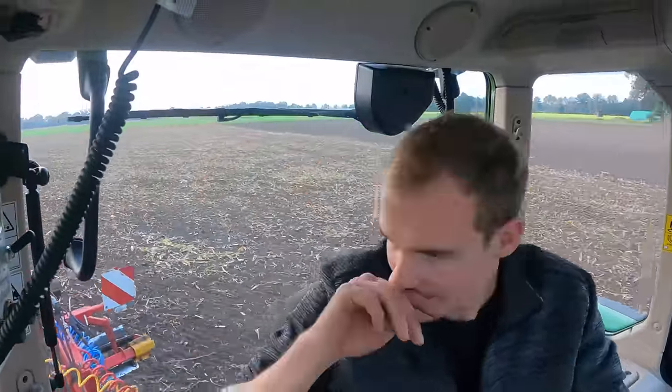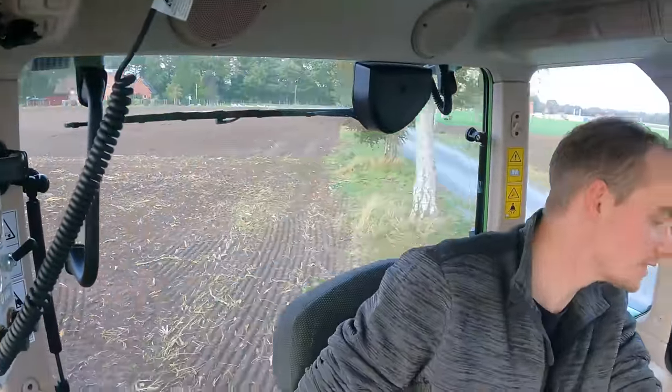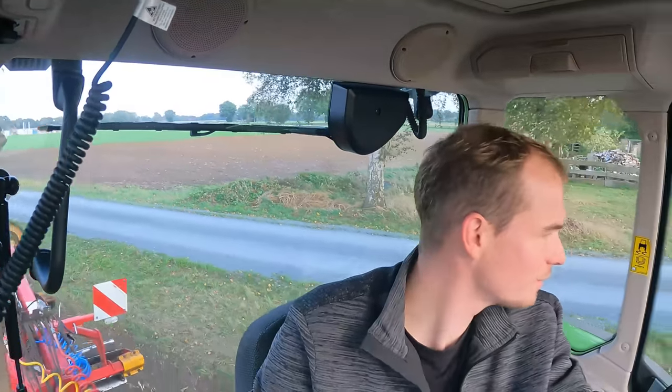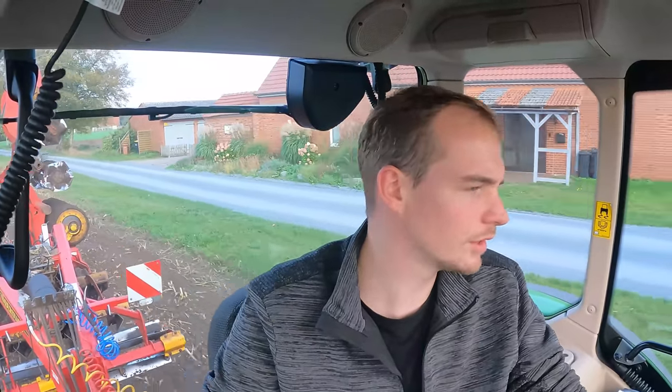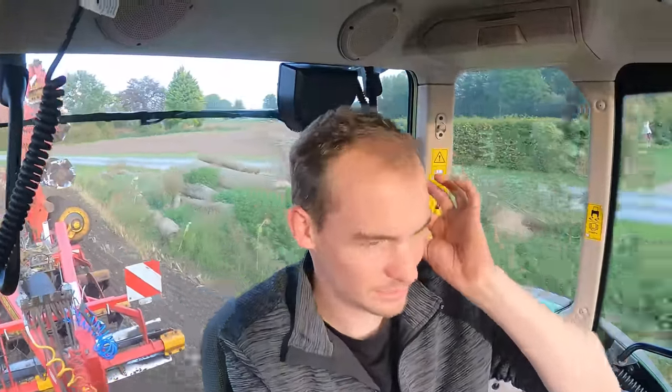Ich bin jetzt auf der letzten Fläche fertig. Das Ganze hat sich ein bisschen in die Länge gezogen, weil auf einer Fläche – hier fallen Steine auf die Straße drauf, da ist die Fläche frisch gesplittet – da steht ein altes Haus und das hat er sich gekauft. Der ist dann halt zu mir rausgekommen und fragte, ob er mal fahren dürfte. Der Typ war so Anfang 30 – den hab ich dann eben ein bisschen mitgenommen, mir dann da so ein paar Bahnen ziehen lassen und ein bisschen was erklärt und gezeigt. Deswegen hat sich jetzt alles so ein bisschen in die Länge gezogen.